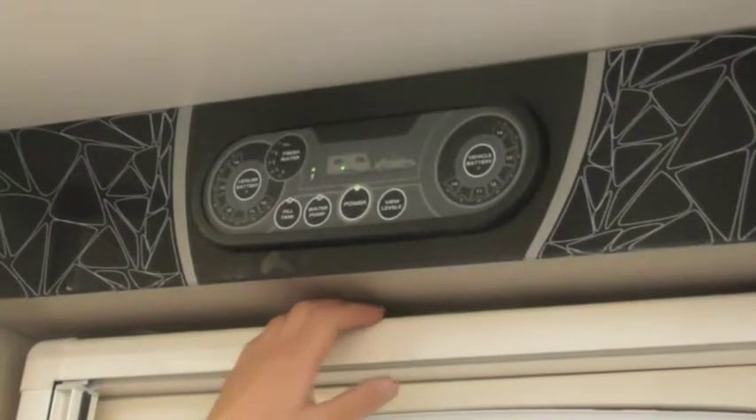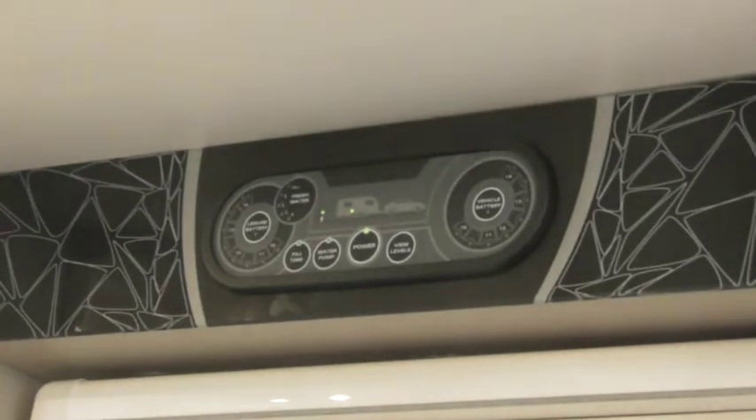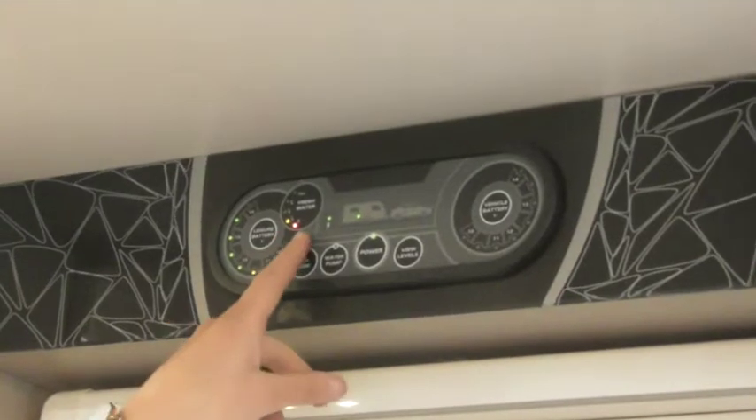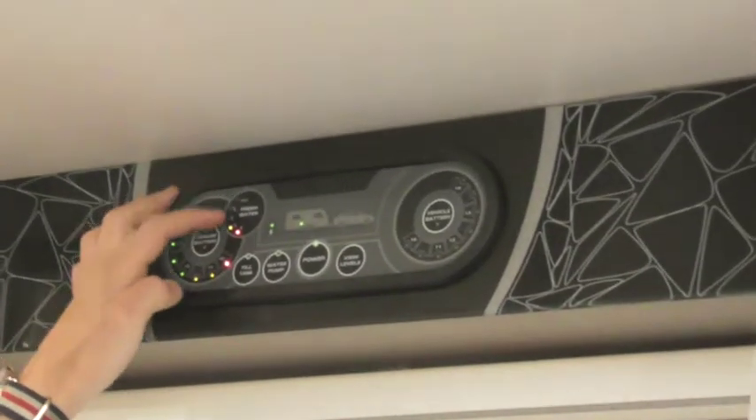I assume then if you unplug the mains now, just the middle light would go off? Exactly that, yeah. What you can do is view your levels as well. So this is what I was saying to you about your fresh water tank — that's where you check what the level of your water tank is.